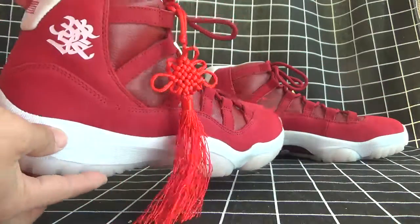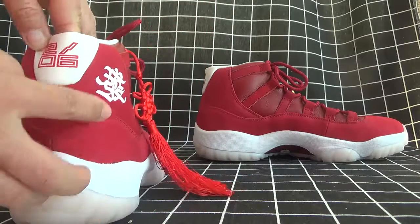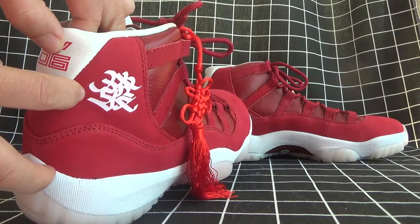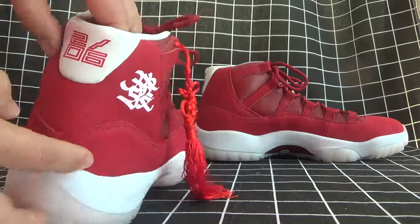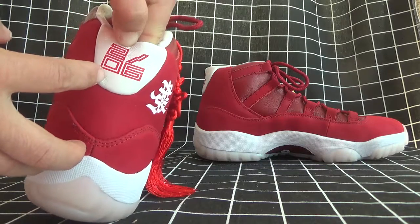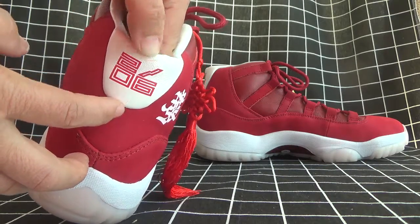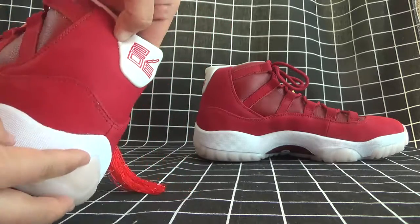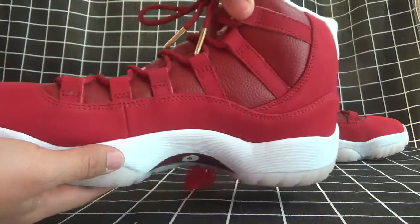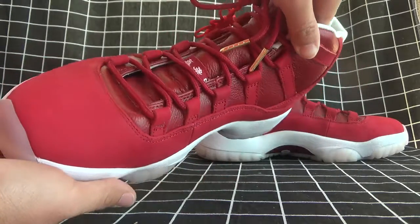Now let's turn to the back. They also put the Chinese word for fire here. Now let's turn to another side — you can see it's so nice.